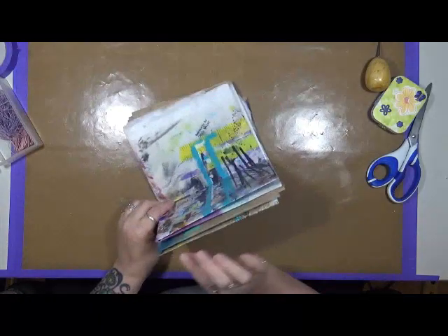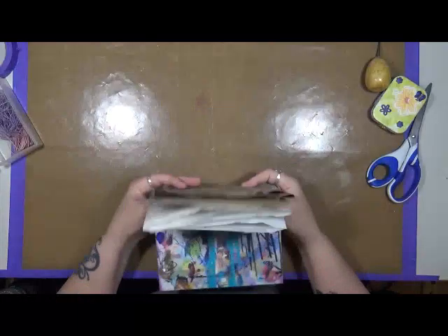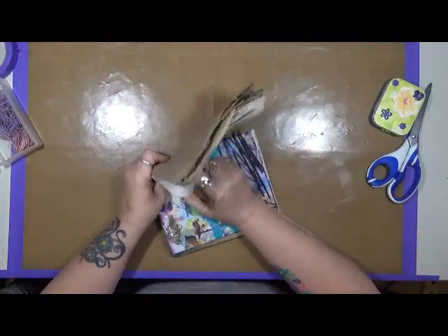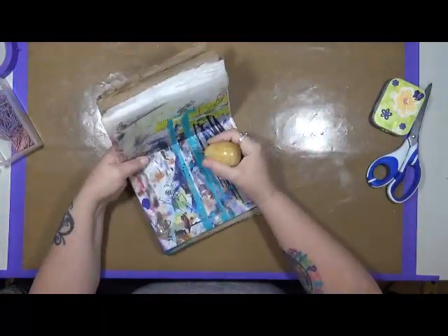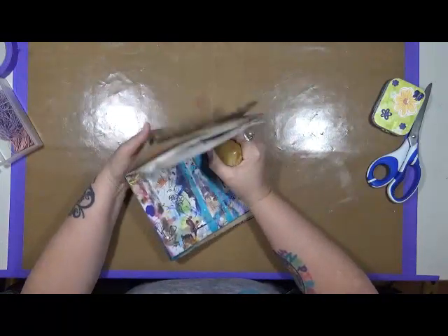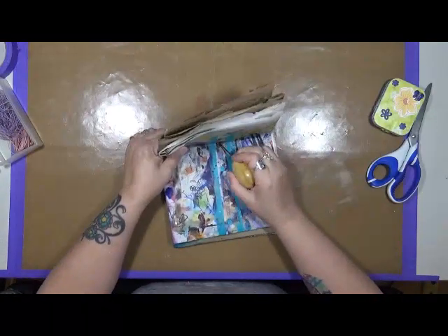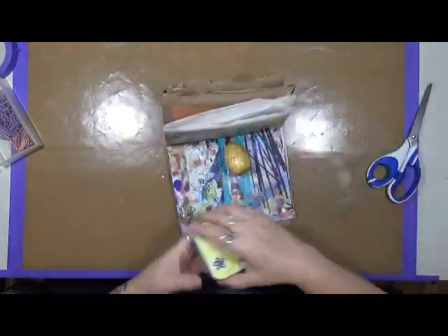I'm going to do something really crazy. Right now it's just all folded up, but I am going to sew these two together, and this is just going to be like a little junk journal. So I'm not worried about exact measurements or that kind of stuff — I am just going to sew them together.